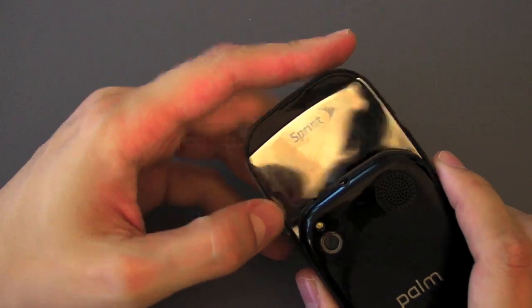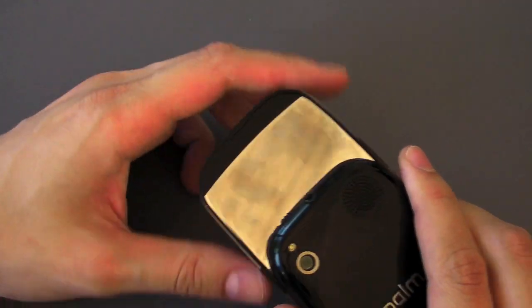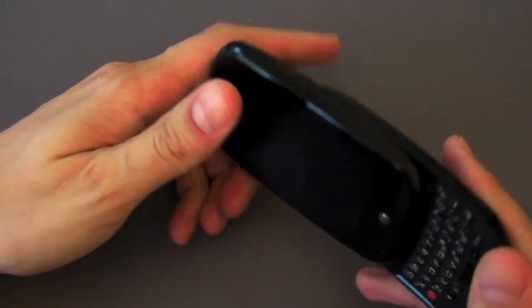Let's take a closer look at the keyboard — oh, there's a mirror on the back too, there I am. Very nice, that's only visible when it slides out.